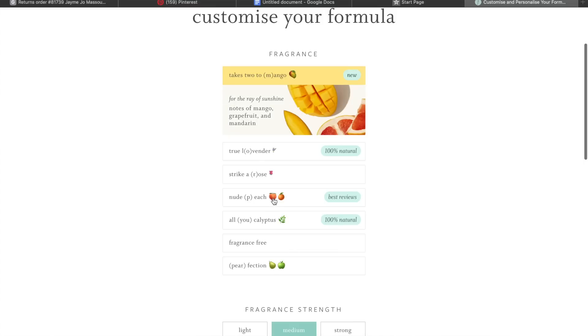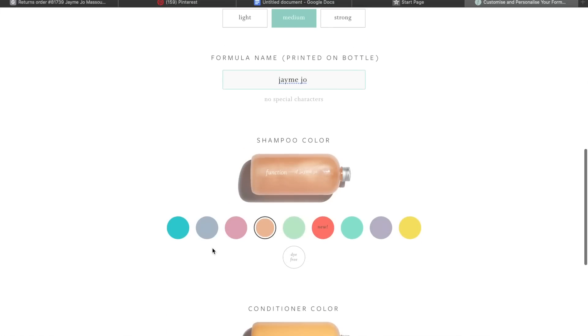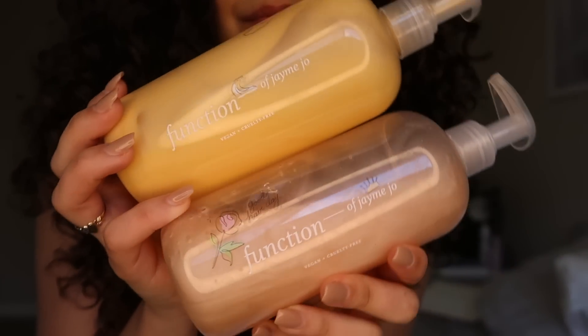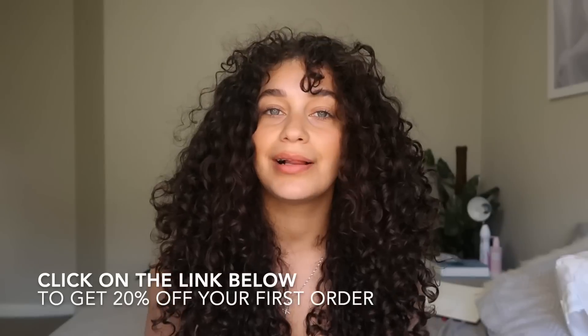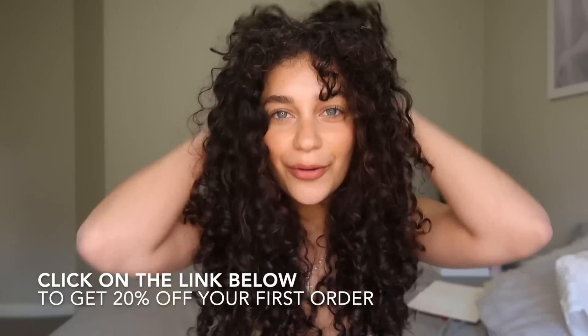One thing to note: if you follow the curly girl method, you can also select to have these products silicone-free. They also have very clean ingredients — no parabens, sulfates, GMOs, or toxins, and they are 100% vegan and cruelty-free. You can even select what type of fragrance you want, what color you want, and they come in super cute customizable bottles where you can add your name and cute stickers. I love Function of Beauty — it always leaves my hair super hydrated, shiny, with defined curls and nice volume. You can click the link below to get 20% off your first order.